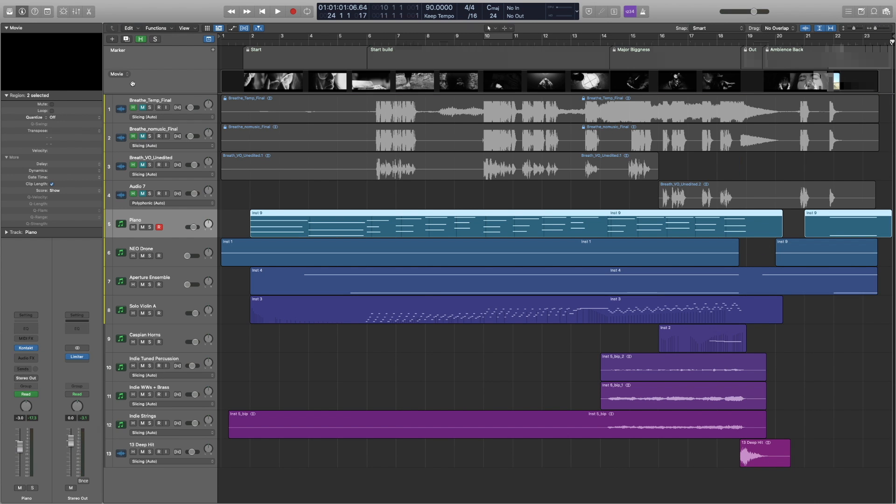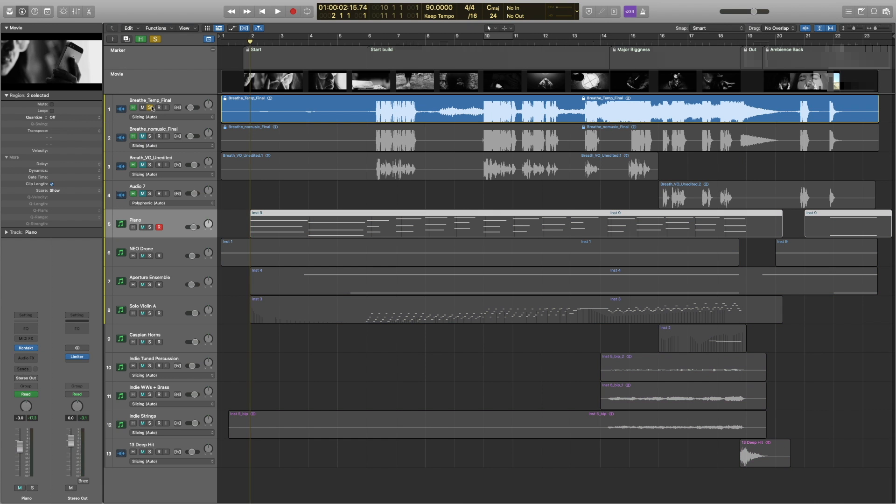The director gave me a nice little backing track here — a temp track showing what he kind of wanted it to sound like. So he gave me some reference, and this is what he gave me. I'll just jump through it here.